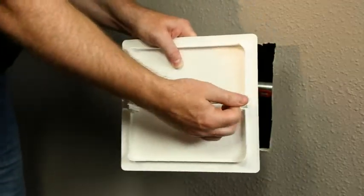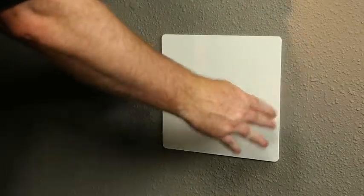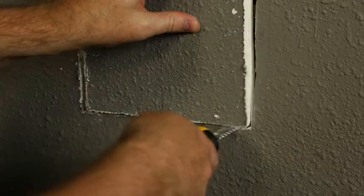Using the drywall saw, carefully cut along the pencil mark. Next, locate the latches on the back of the panel and flip them up. Insert the panel into the cut-out and click it into place. To remove the panel, simply use your fingertips to pull the panel away from the wall. It's that easy.